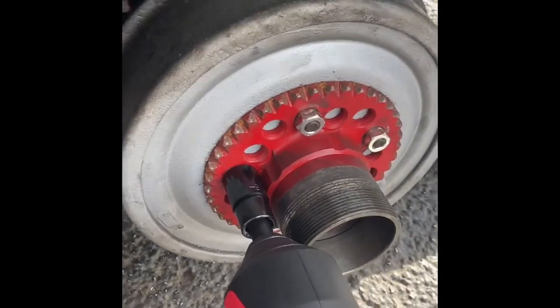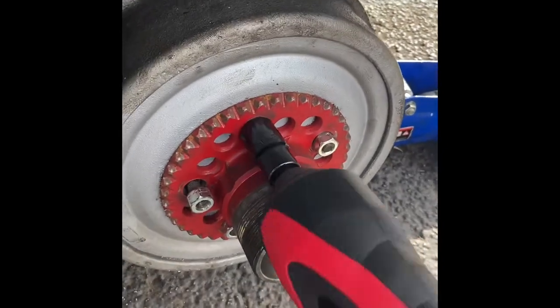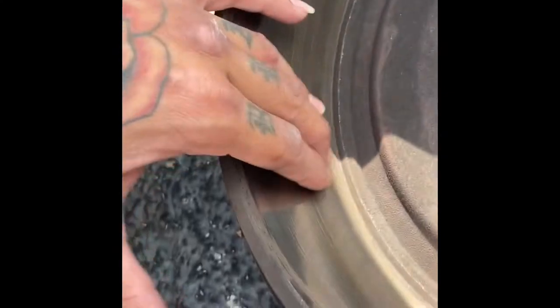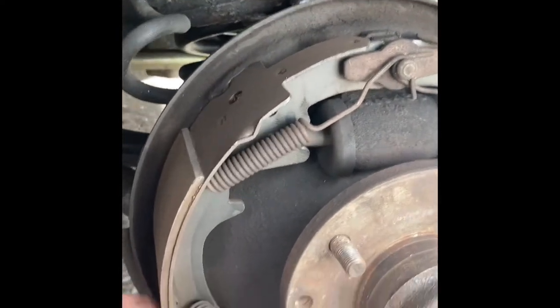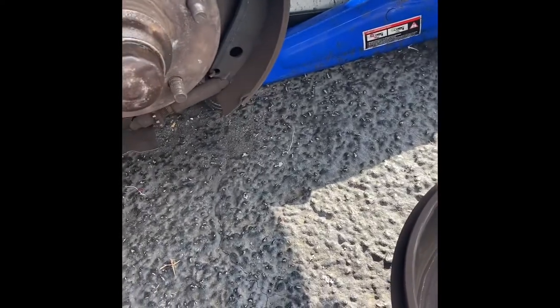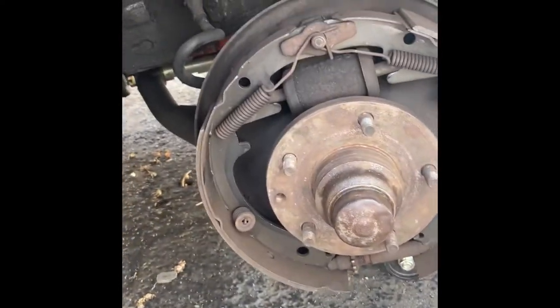It does feel rough in some areas — it's hard for me to tell by hand but it doesn't feel smooth. These don't look smooth, and it felt like one side was touching and one side wasn't whenever I was applying the brakes. So I'm just going to replace the brakes, put some brake grease on, replace the drum, and cross my fingers. Hopefully that works for the next year until I put disc brakes on there.